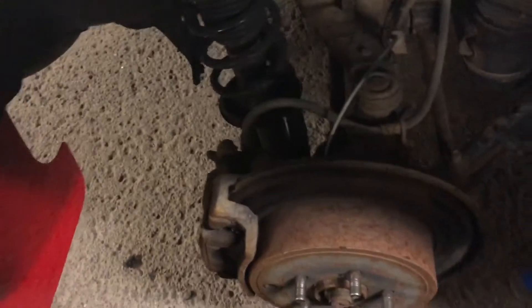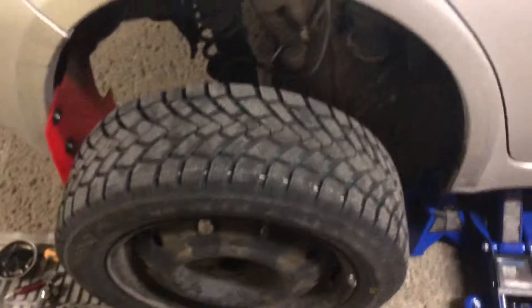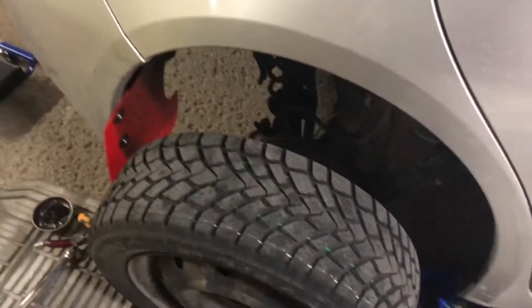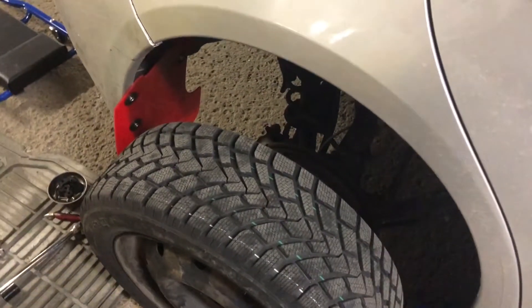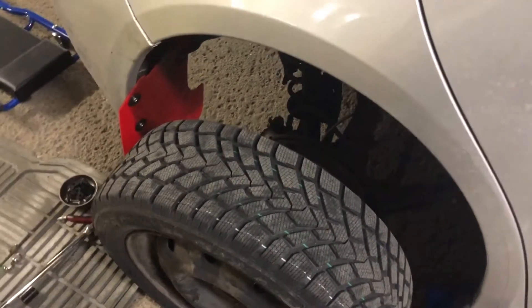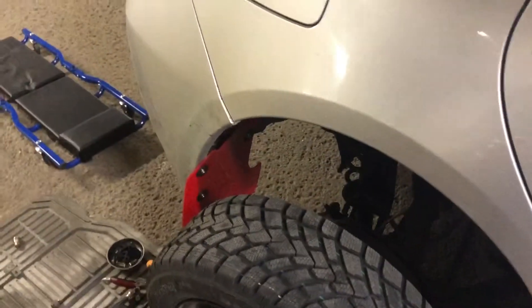We got the Rally Armor on and screwed in - this was easy as f**k. I don't know why people make things bigger than they really are. Now we're going to put the wheel back on and start on the other side. It feels great doing it myself and actually learning something. Huge shoutout to my boy Jeffrey! And by the way, all the jacks and tools here - $100 special at Canadian Tire, boom.